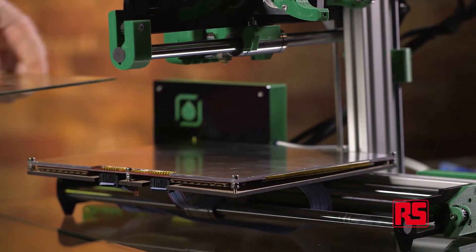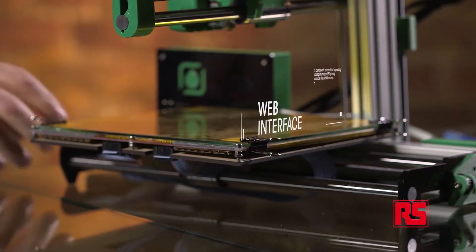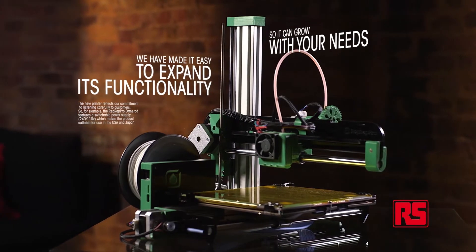Firstly, the electronics includes a much more powerful processor on the board, which allows it to be controlled by a web interface. This alleviates the need for the end-user to actually have to install any software. We have also made it easy to expand its functionality so it can grow with your needs.